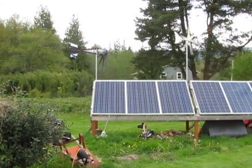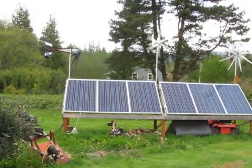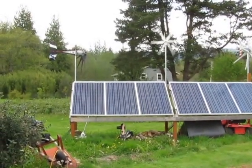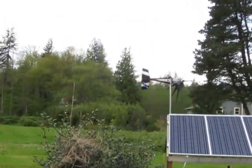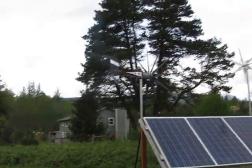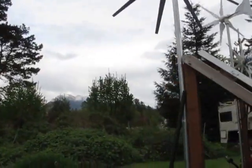Hey guys, Jason here. So it's been windy here all day, but I've been at work, so when I get home the wind is kind of dying off. I wanted to get some video of this tracking and when it actually starts spinning — some pretty low winds, probably around 6 to 10 mile an hour winds.